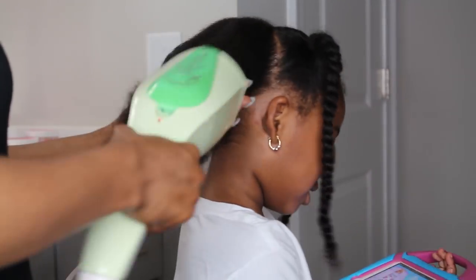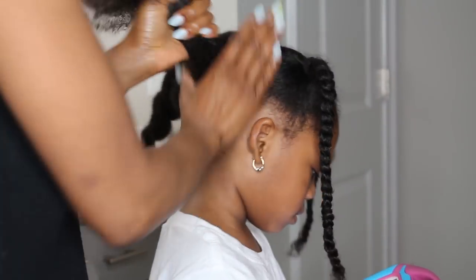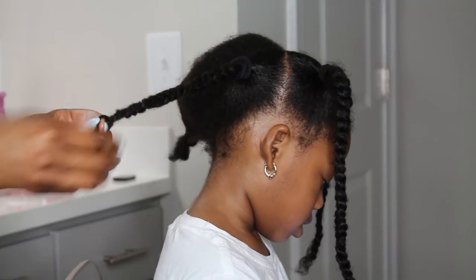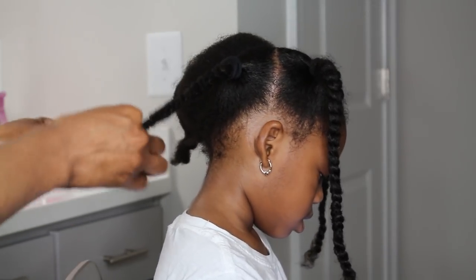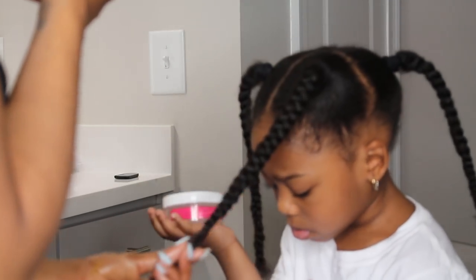I'm showing the process again — adding the mist, adding the steam. She really enjoys the steam. Now I'm going in and locking the moisture in with the butter, and now I'm braiding it. The reason I did braids as opposed to twists: braids last longer and they also stretch her hair.